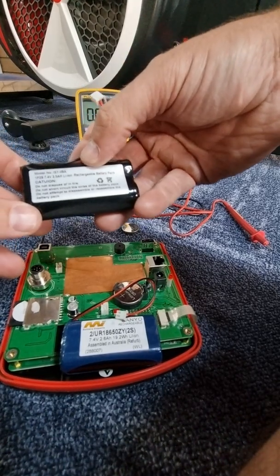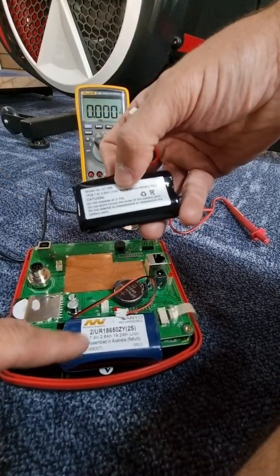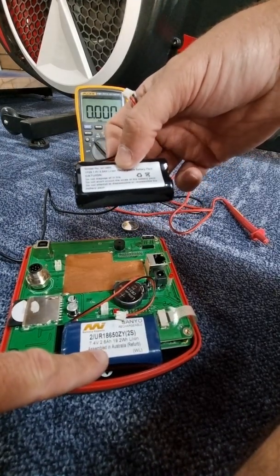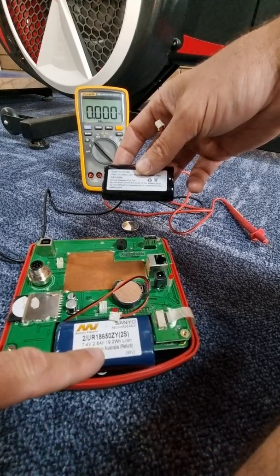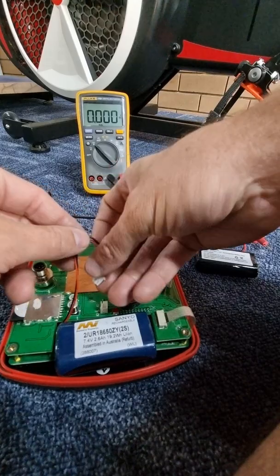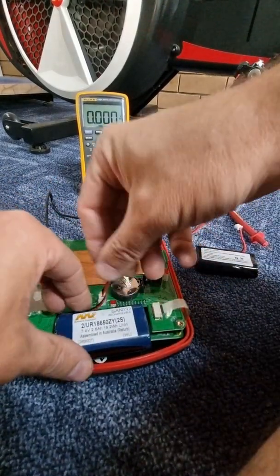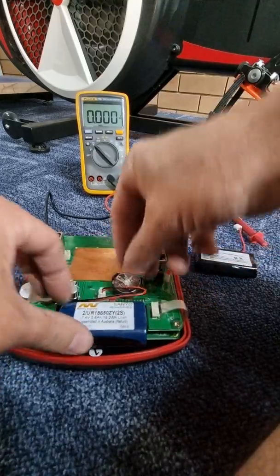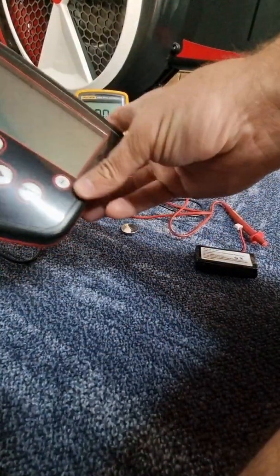These cell batteries are 7.4 volts, 2.5 amp hour, and the upgraded battery now being supplied is 7.4 volts, 2.6 amp hour — a little bit better. This issue will be fixed by simply replacing the two batteries inside the console. Before, it wasn't even turning on.